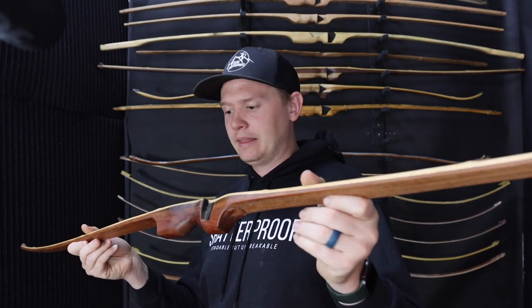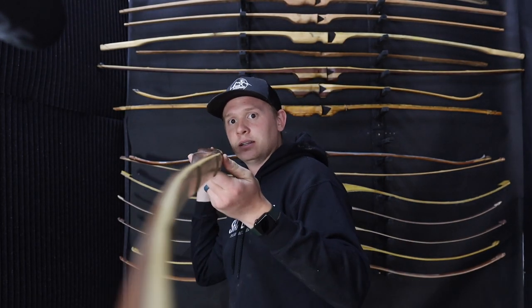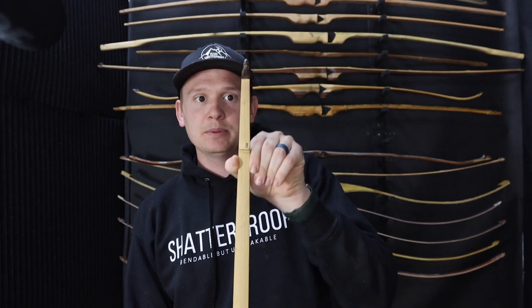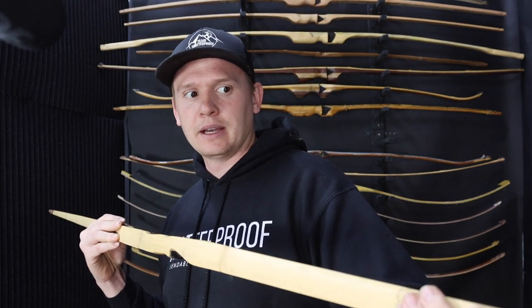This is Ipe with a bamboo backing. I love bamboo backings, but I actually prefer Osage on the belly rather than Ipe - it's more forgiving, the speed is a little bit slower but it's way more comfortable, and that's what I prefer. It's slightly reflexed but a fantastic bow. With the bamboo backing it allows you to do really thin tips which increases speed a lot. This style of bow I've gotten over 208 feet per second out of, but I still do prefer Osage over the Ipe.